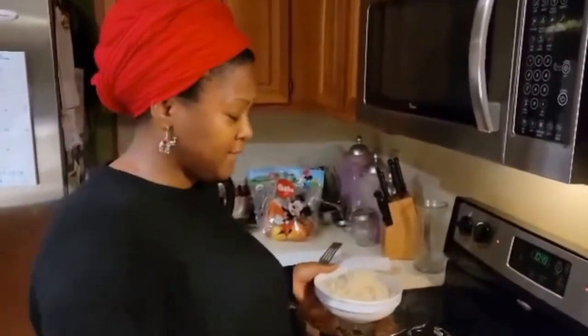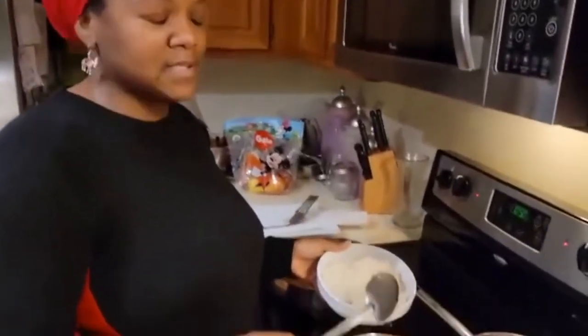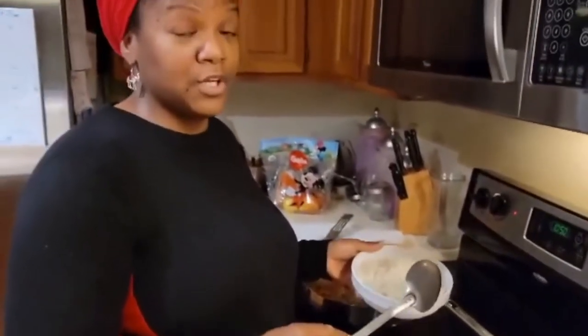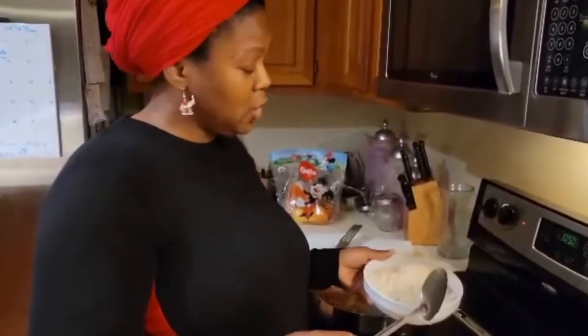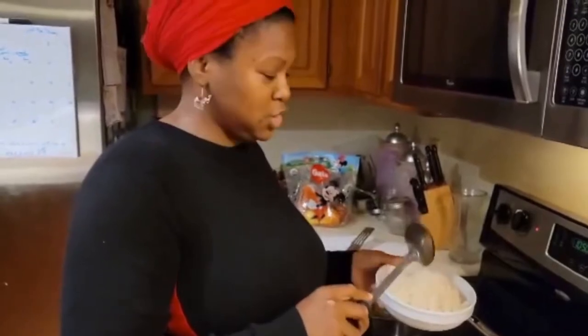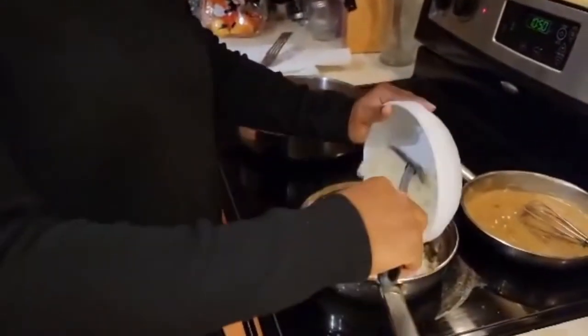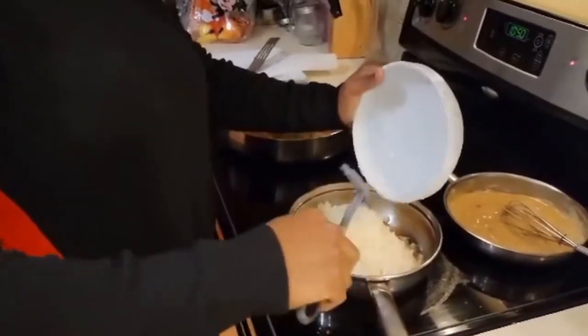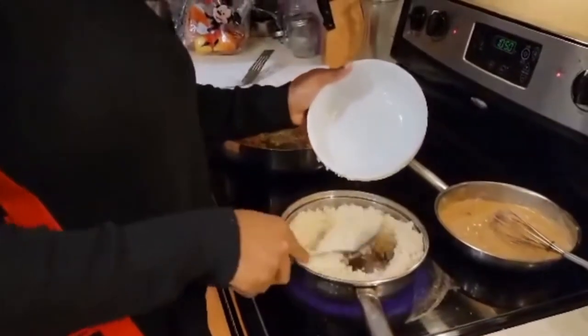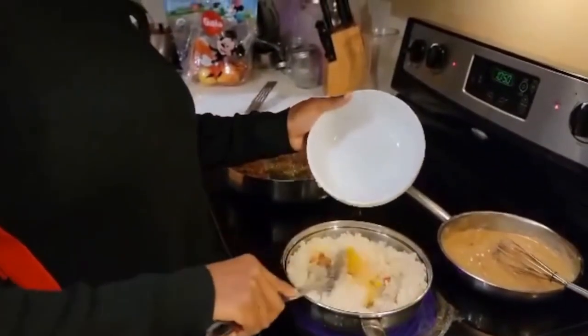Now that you have the peppers sautéed, you can add your cauliflower rice. You can rice some cauliflower yourself, or you can buy it already riced at Publix or Costco. This is from Costco — already riced and frozen, just one bag. We'll let this sauté a little bit because this is thawed, so it will not take long. After it sautées, we'll add a little more seasoning just to pipe it up.